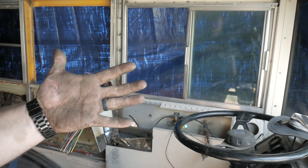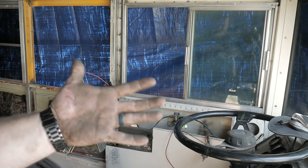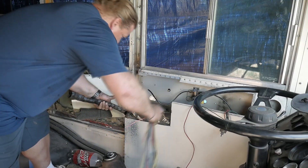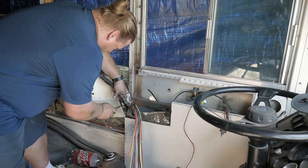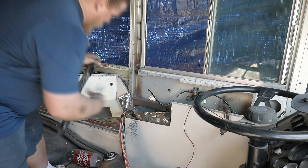Should probably go get that washed out. Dang it. I've been waiting for this, which is why I'm not going and getting my hand cleaned right away like I should be.